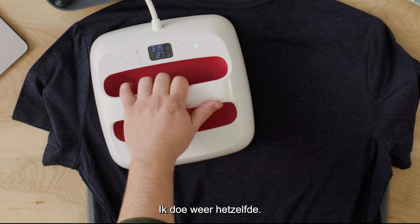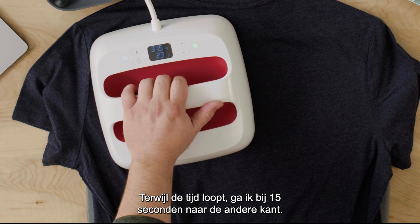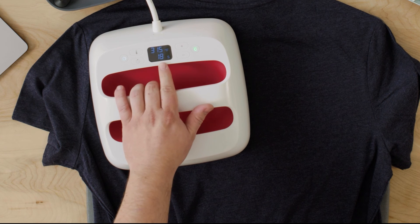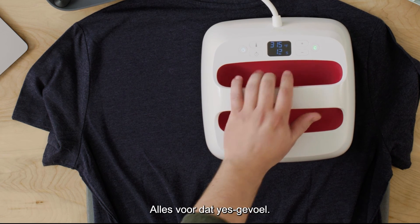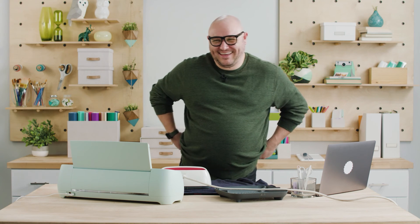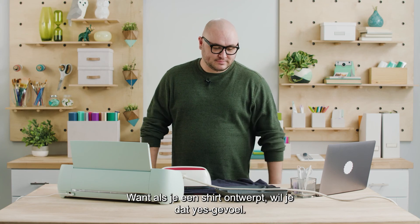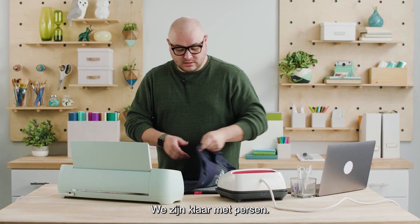Same thing — I'm just going to put it on the back side. While it's going I'm going to slide this over when it hits 15 seconds, just for that added coverage. All right, we're done with pressing.